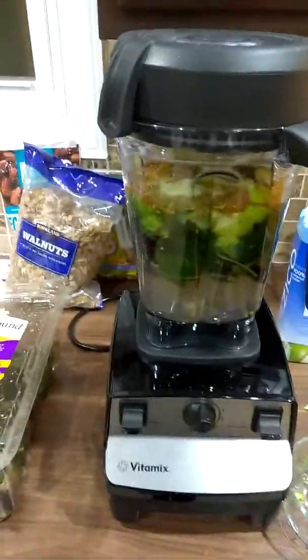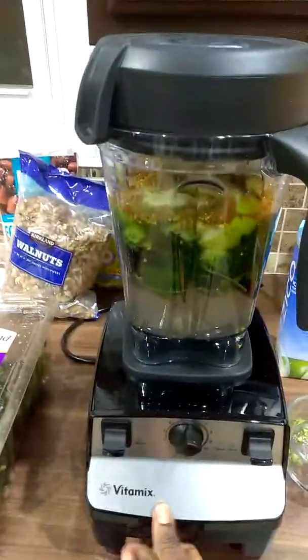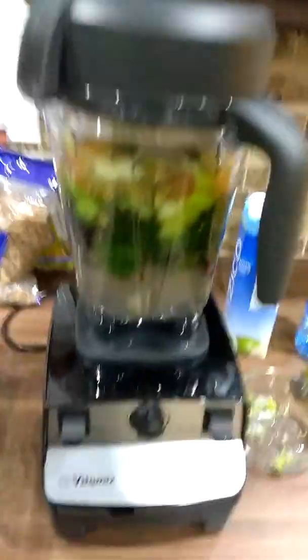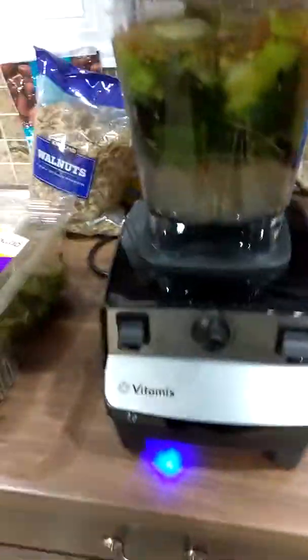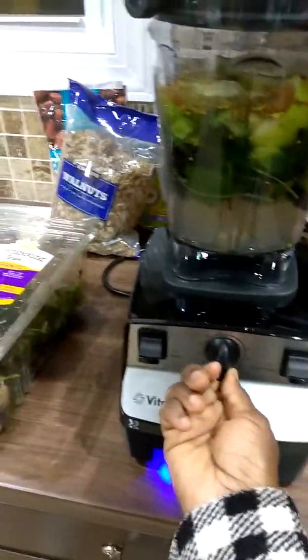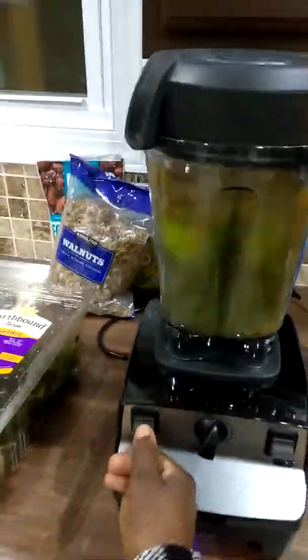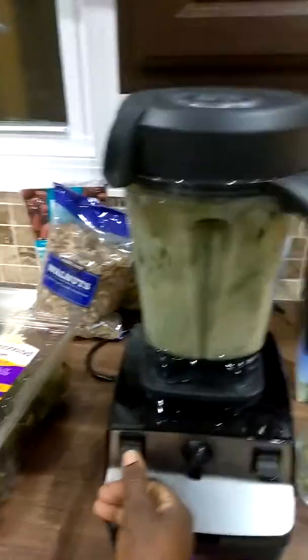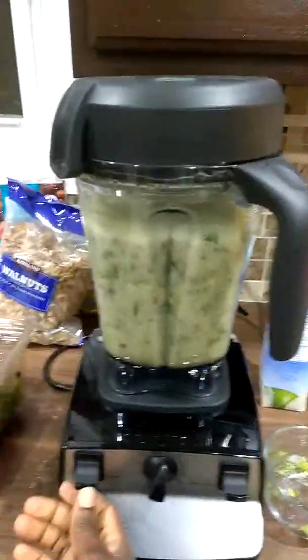All right, so here we go. It's not powered on yet, so let me power it on. Yes, it's powered on — the light is on, it's ready. I'll turn it up a couple of dials; I put it at about six to start.